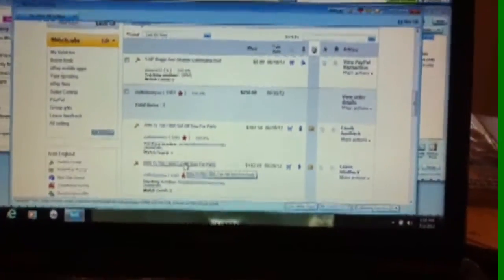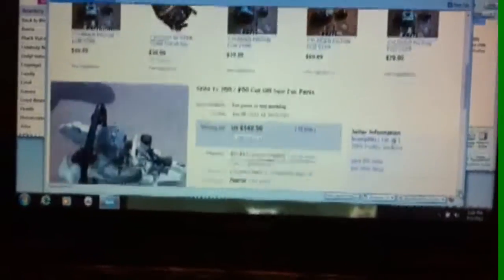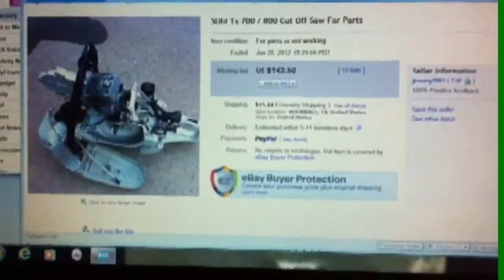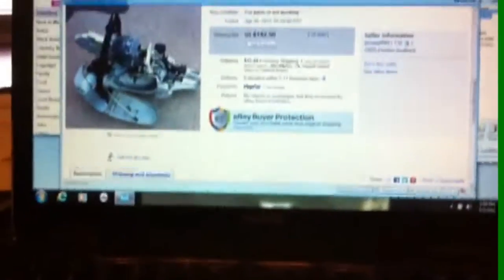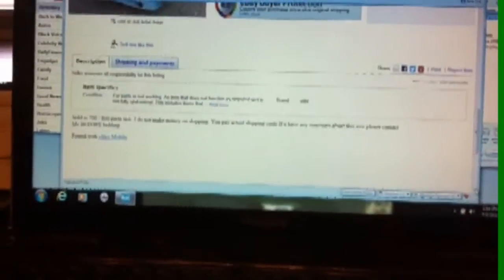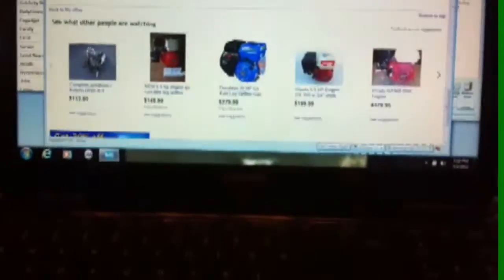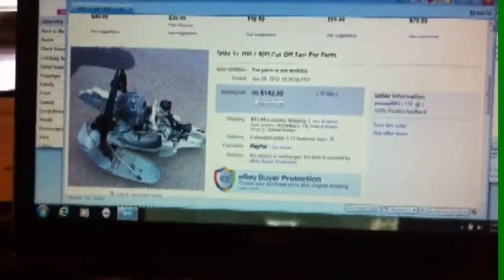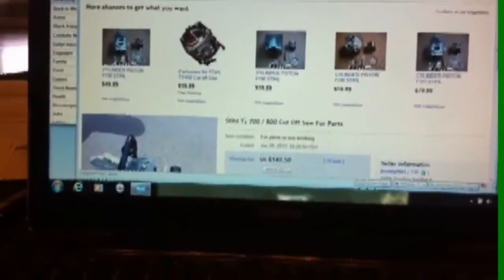A TS700 cutoff saw that I sold here recently went for $142, and there's the picture of it that I had on eBay. It was about $15 to ship it. I don't make money on shipping, but my description was good: 'parts saw, the saw does not run, please bid accordingly.' The gentleman won the bid for $142.50.